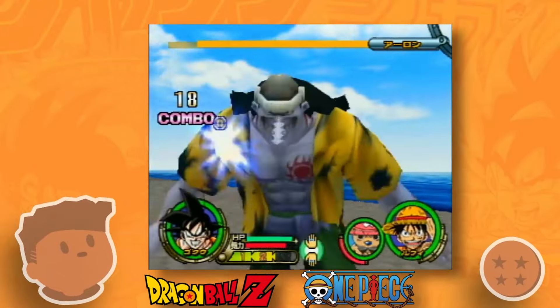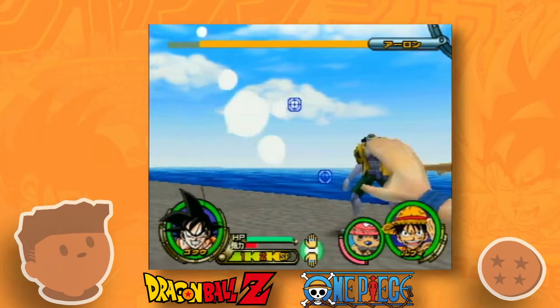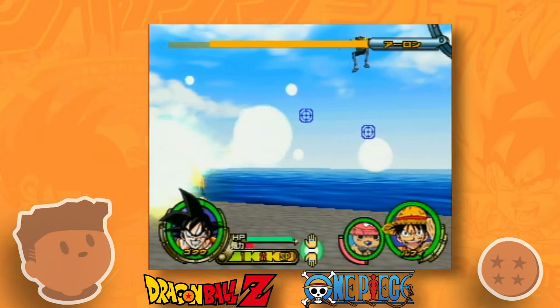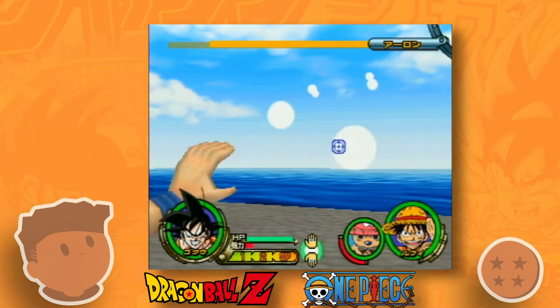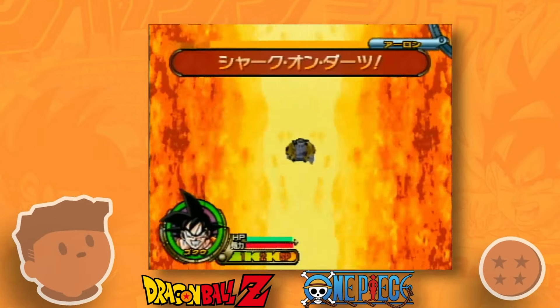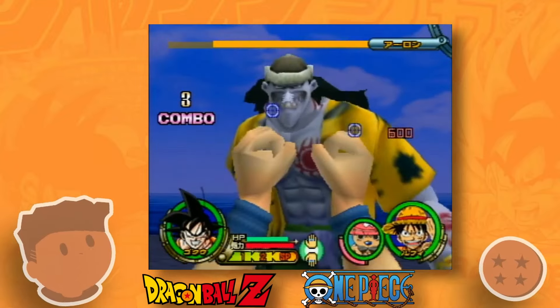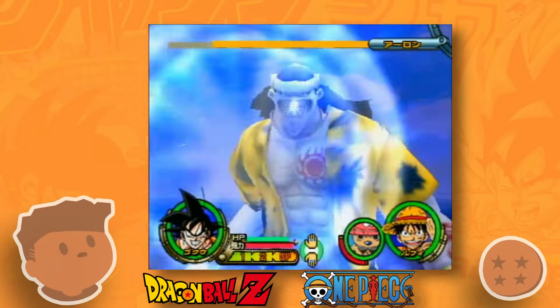The bosses you fight in the story mode depends on if you're choosing Goku or choosing Luffy, where Luffy is typically going to be fighting the Dragon Ball characters and Goku is going to be fighting the One Piece characters. Each of these boss characters have their own unique animations and attack patterns — they're not just sprites moving around the screen like the basic enemies.